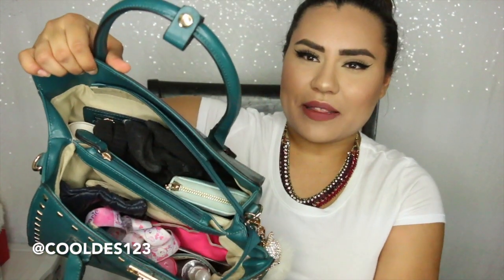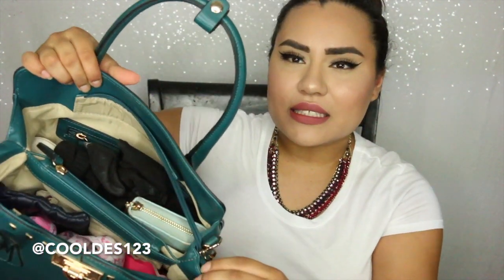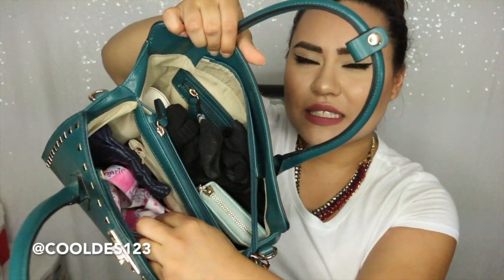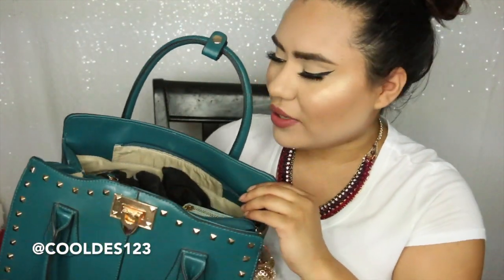First things first, let me show you inside the bag. As you can see, I have it pretty stuffed — I always stuff my purses, I take my whole world with me. So let's start with what's in the back part. There's a back section, a zippered middle part, and then a front section right here. I'm going to hold it up so you can see what I'm doing.